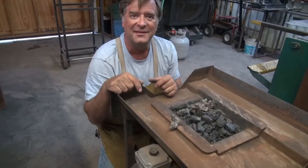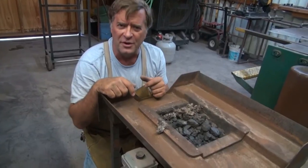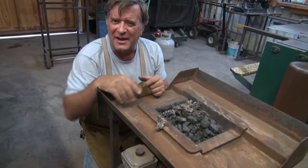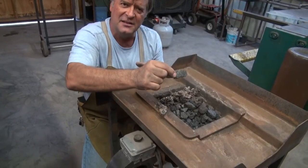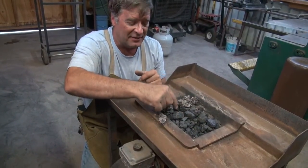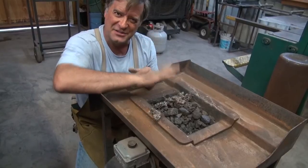Where'd you get the forge? I bought this online from a company called Centaur Forge — they're South Dakota way, I think. You can find them online. The coal is actually out of Pennsylvania. They call it Pocahontas Coal, and it's a really, really low sulfur count, so it doesn't stink as bad and it doesn't smoke as bad.